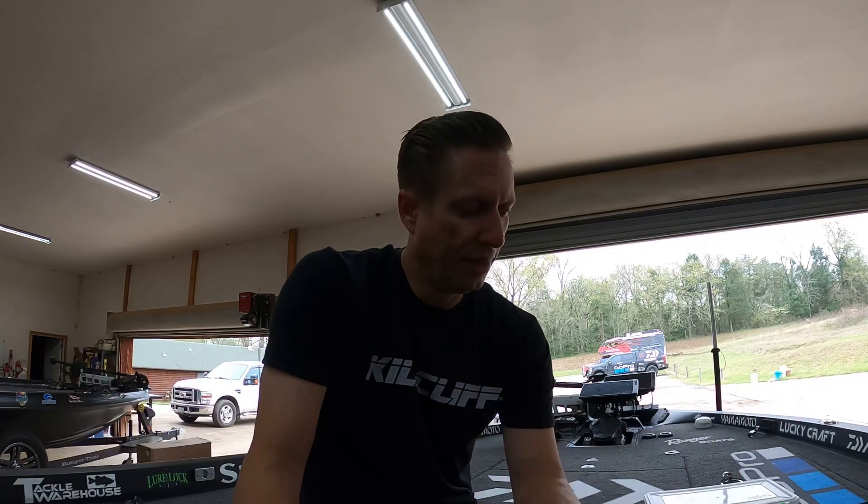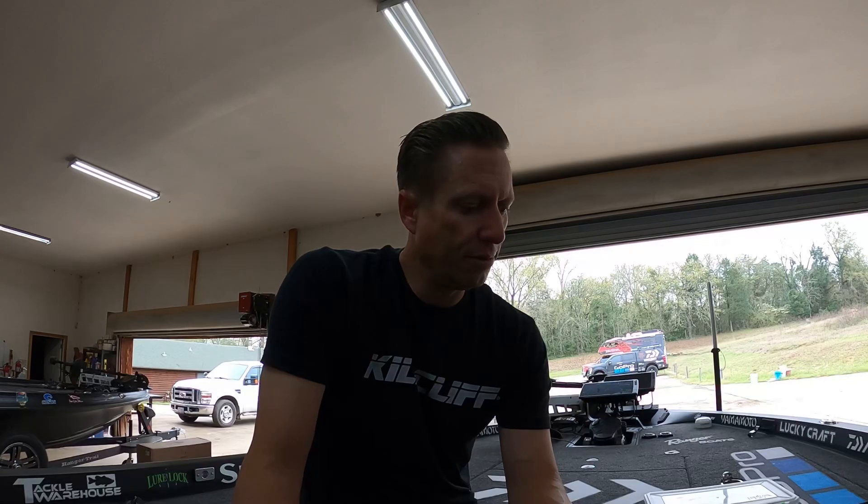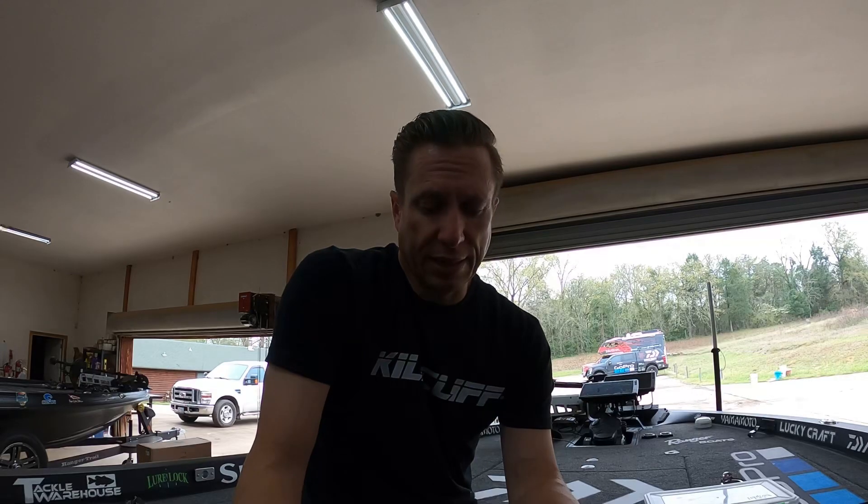I just finished up the Bass Pro Tour at Lake Fork in Texas and it did not go as planned. I really felt like I could do well in this one. I love fishing at Lake Fork — I love fishing in Texas, period. It was a tough one. I didn't even know where I ended up. I did not make the knockout round, so I'll be down there in the standings after this event.